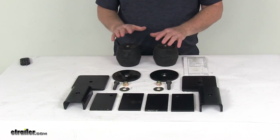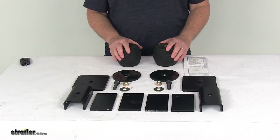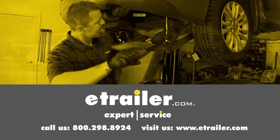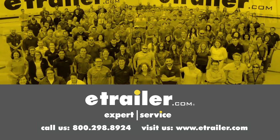That should do it for the review on the Timbron Trailer Suspension Enhancement System for medium-duty trailers with a 7,000-pound weight capacity. Thanks for watching — click the link in our description below to shop, learn more, or visit us at eTrailer.com. Leave us a comment if you have any questions.